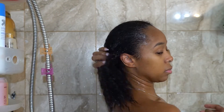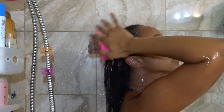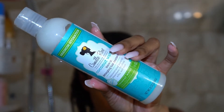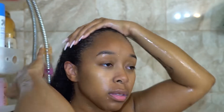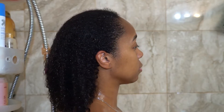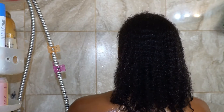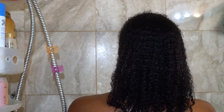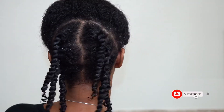After I rinse out their Deep Conditioner, I add their Leave-In Detangling Hair Treatment. I'm pretty heavy-handed with this while my hair is soaking wet. And guys, look at that shine and definition — it looks pretty juicy.